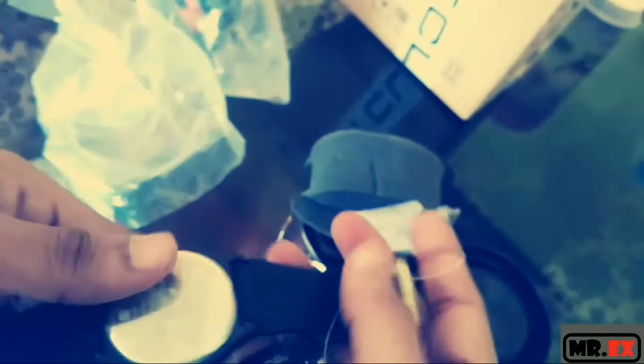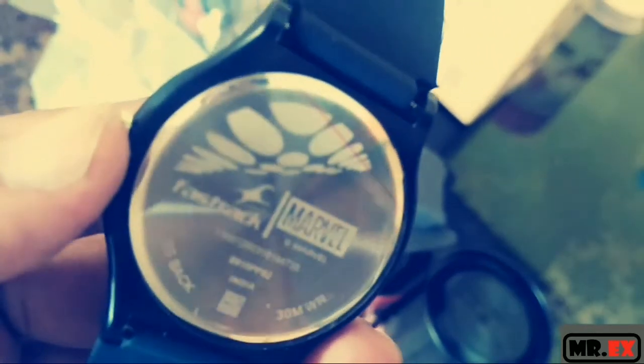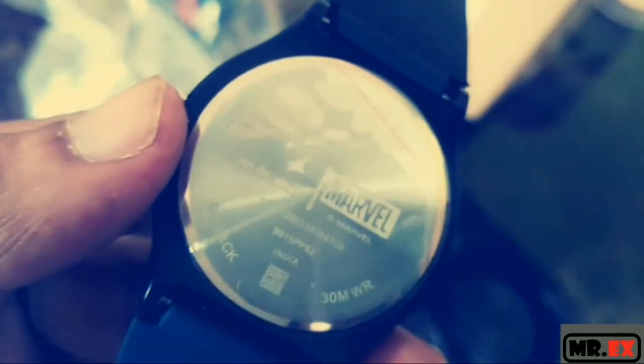Let's check what's on the back. Fastrack, partnered with Marvel. Cool. 30 meter water resistance. Made in India. Titan.